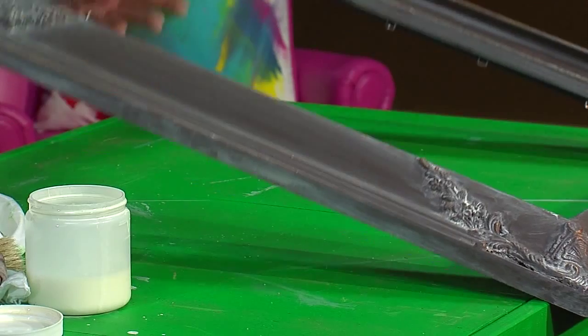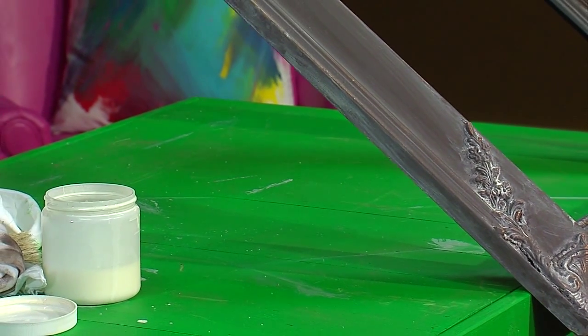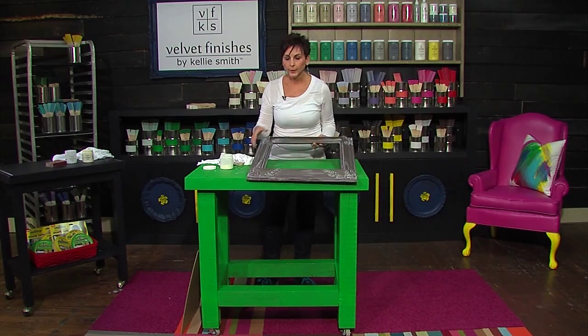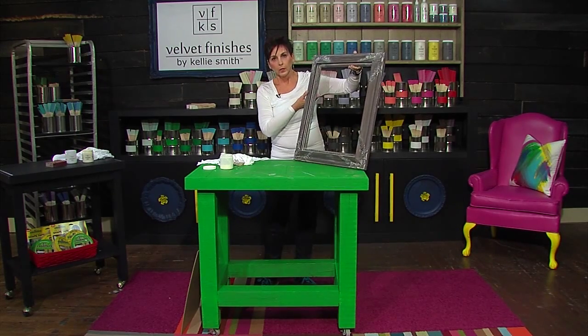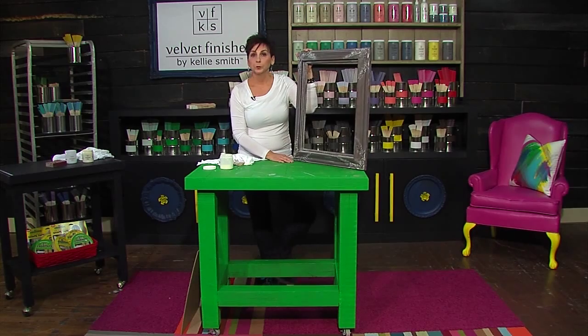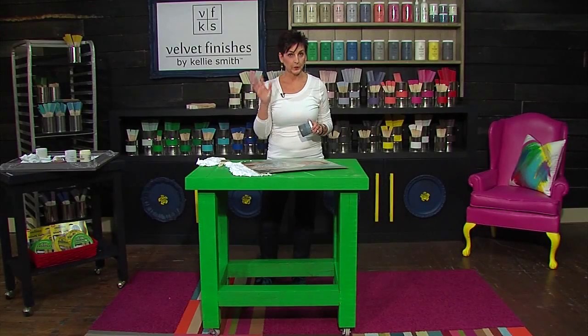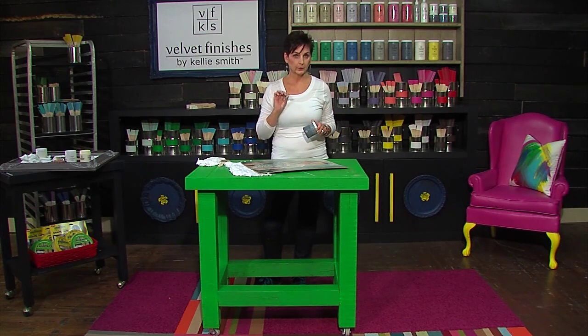Pretty happy with the way this has turned out. I love it. So now I'm going to show you what I did to the portrait — you're not going to believe it. We've got our frame painted and glazed, we sanded in between, it looks gorgeous.